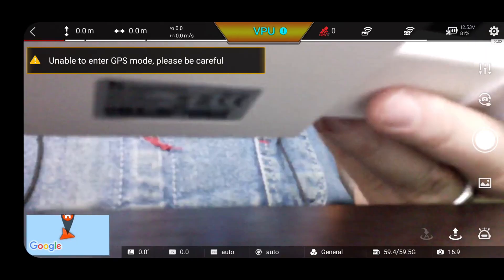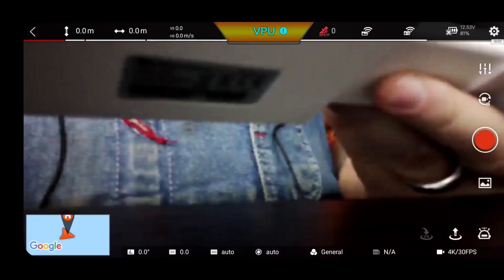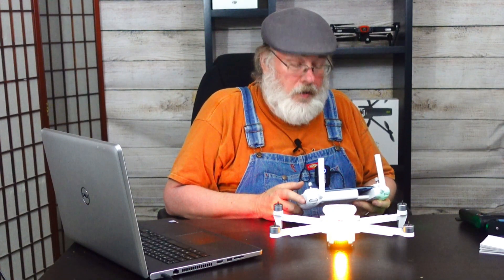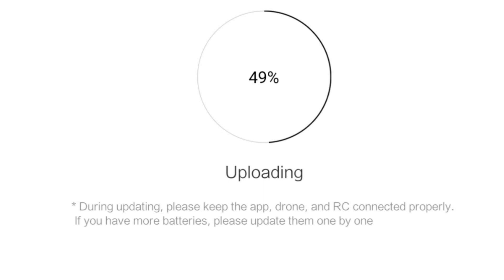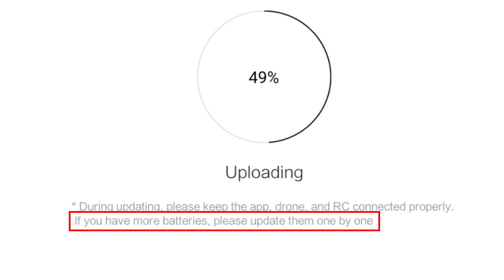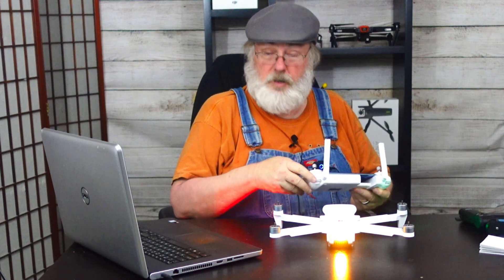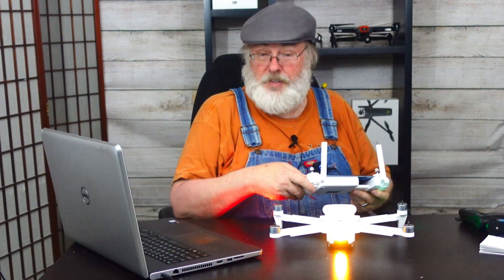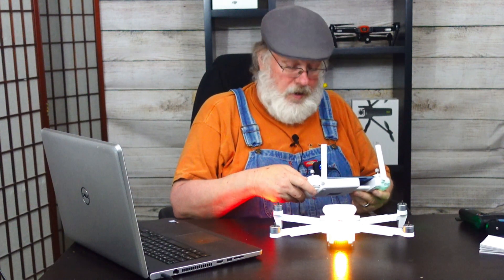The update is complete. Let's hit update completed and we're good to go. Now I'm going to power this down and put the other battery on. While it was updating, the message on screen said to do each battery separately — there's some firmware involved with the battery as well as the drone and controller. We need to update any extra batteries we have at the same time.